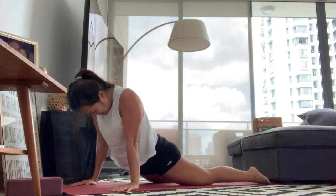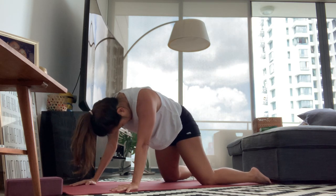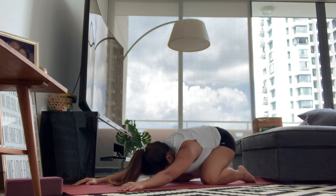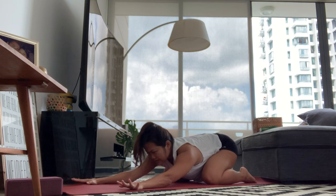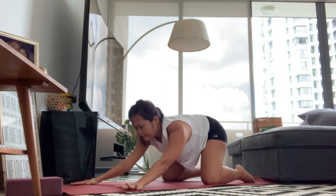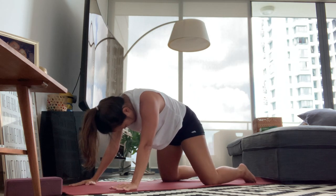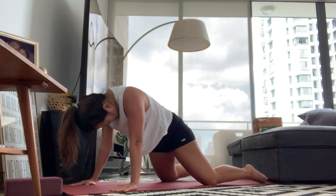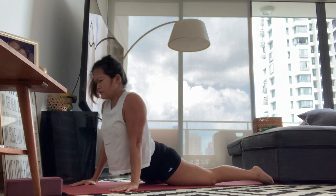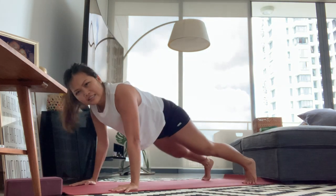Exhale, round from the upper back, drop the chin. Exhale round: upper back, middle back, lower back — bring your hips to your heel, inhale, look forward. A little arch here, exhale, come forward and round the spine from the tailbone, rounding to the middle back, upper back. Bring your shoulders above your wrists, drop the hips — hips are the last thing to come up. Inhale, lift the heart. Let's go find downward facing dog.